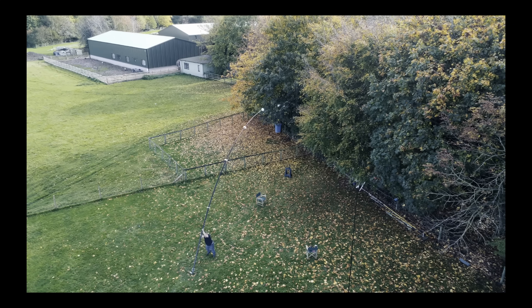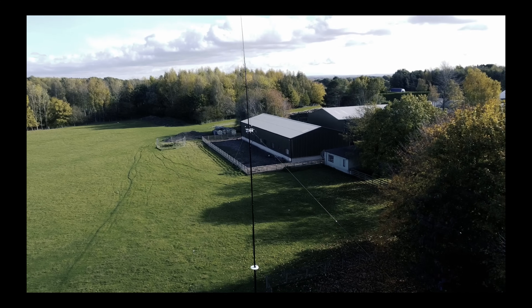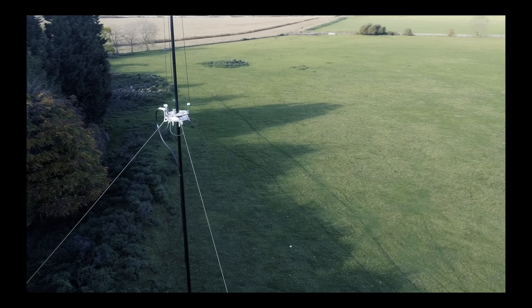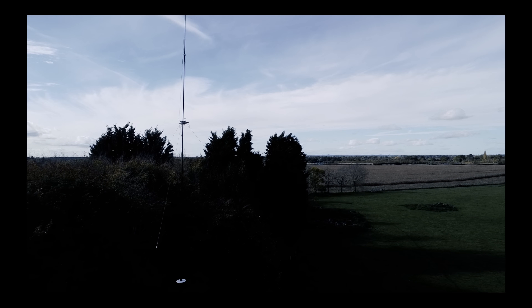I built this exactly one year ago on an 18 meter pole, but I've got a couple of B-grade 12 meter poles knocking around so I thought I'd build it on that. What we've got is a 15 meter linear loaded element — it goes up and down a bit — and then 12 and 10 meter quarter waves.